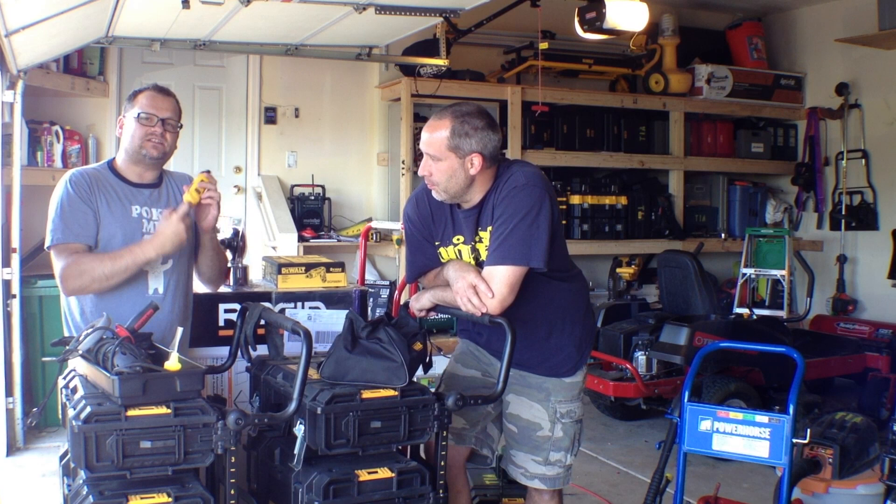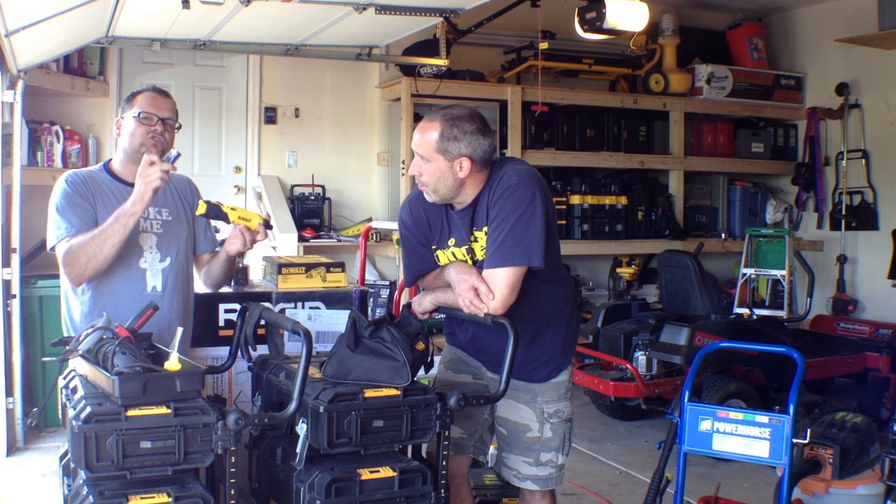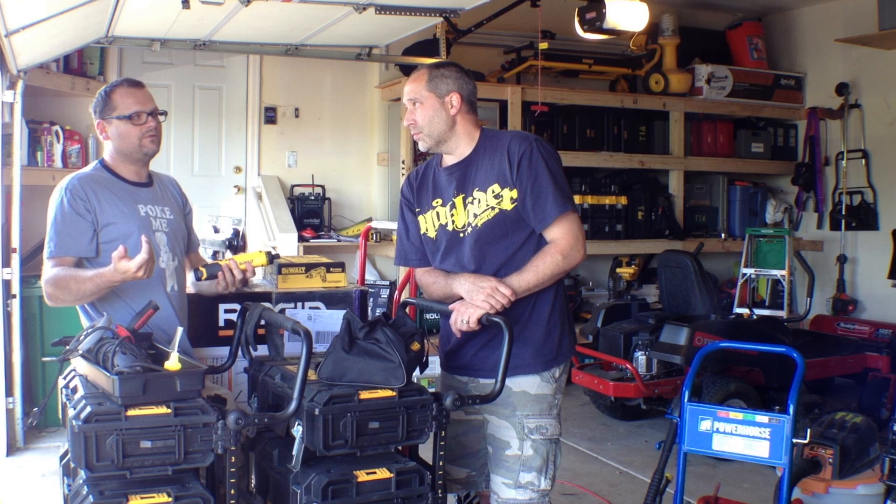A couple of cool features of this: it has a lock button so when you put it in your tool pouch it's not going to move around on you. This is the DCF680N1, it comes with one battery. The N2 comes with two batteries. For about $10 more — this is about $90, and for $99 to $100 you're going to be able to get the N2, which has the second battery, which is pretty much a no-brainer.